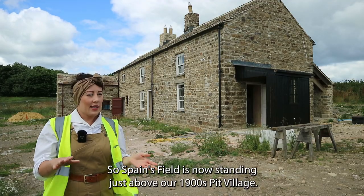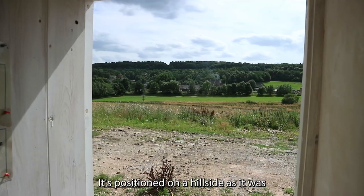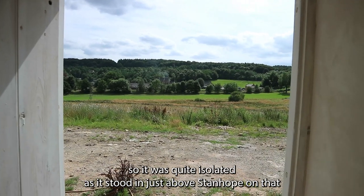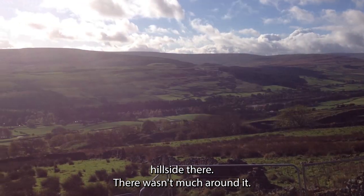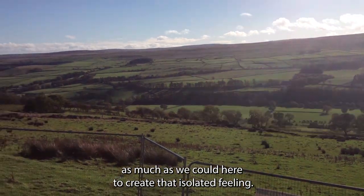Spainsfield is now standing just above our 1900s pit village, positioned on a hillside as it was. It was quite isolated as it stood just above Stanhope on that hillside, and there wasn't much around it, so we've tried to replicate that as much as we could here to create that isolated feeling.